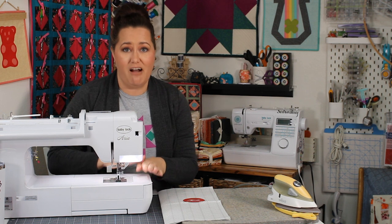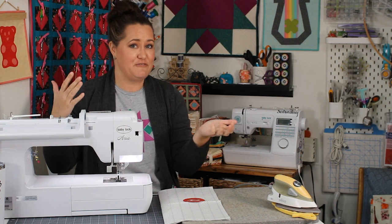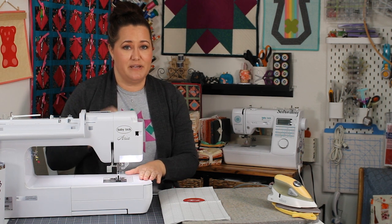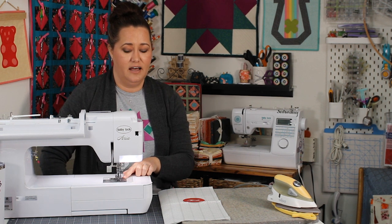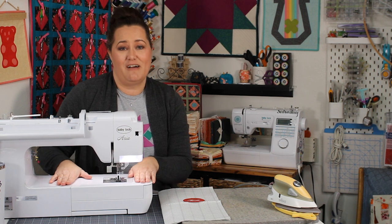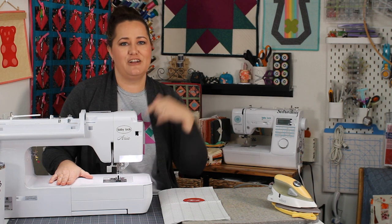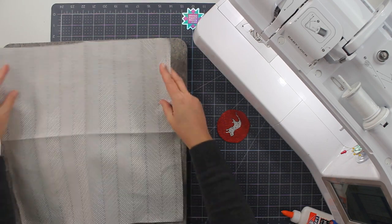Today I'm also using my Baby Lock Aria. You often don't see me using this because it's on my everyday sewing table and not here in my video filming space. I love this machine, especially for a project like this, because it has a knee lift. The knee lift lets me lift the presser foot with my knee, which is going to help me go around all the points on the Dresden plate. You can find more about the Baby Lock Aria down in the description of this video.